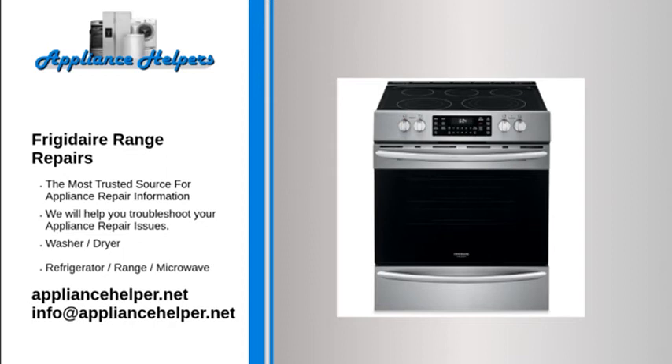Frigidaire oven doesn't bake evenly. Bake element. If the bake element is burned out, the oven will only be heated by the broil element, causing the oven to heat unevenly. When the bake element is heating properly, it glows red hot. If the element does not glow red, this indicates that the element is not heating. Often, if the element has burned out, it will be visibly damaged. Inspect the bake element for holes or blisters. To determine if the bake element has burned out, use a multimeter to test the element for continuity. If the bake element does not have continuity, replace it.